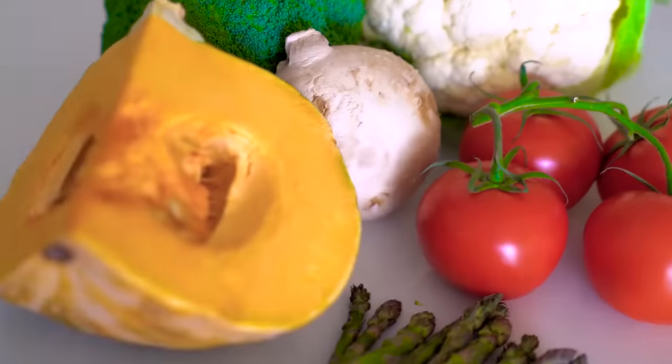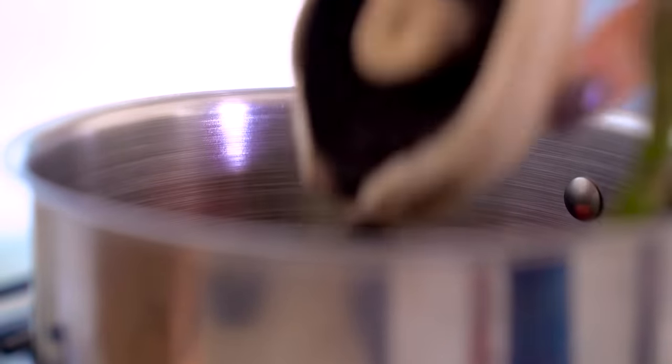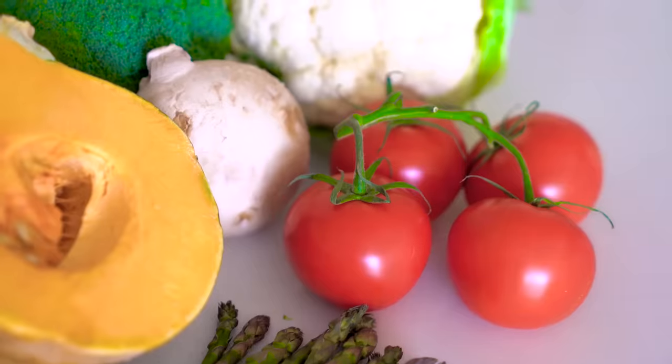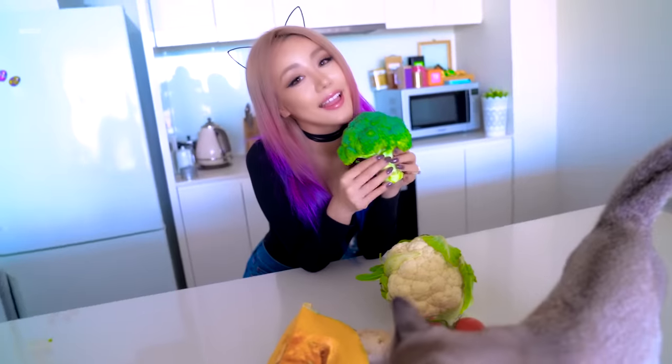Try sneaking in some more vegetables into your meals. Obviously you won't need to do this if you're vegetarian already. But for things like stews or stir fries, a little bit of extra vegetable won't even be noticeable. It's super tasty and so much better for you. And generally vegetables have less calories than the same amount of meat — so that's a win.